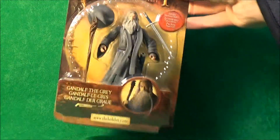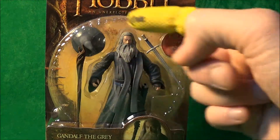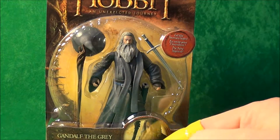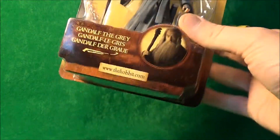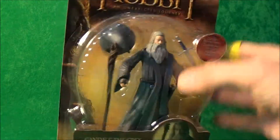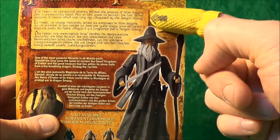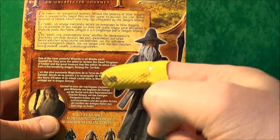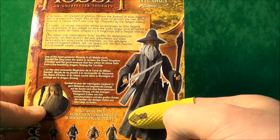So let's take a quick look at the packaging — it's quite nice. We've got this texture around the outside which is a bit like a ring, slightly elvish design by the looks of it. It does show you text in a few different languages as well. On the back we do get a bit of the story from An Unexpected Journey and a little bit about Gandalf himself, which is always nice to have on the packet.